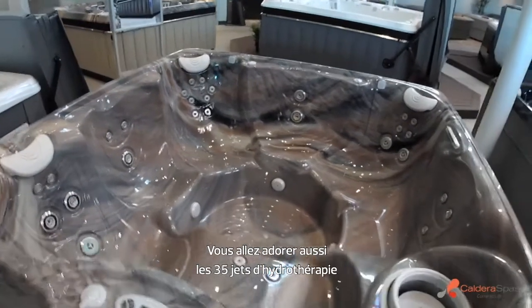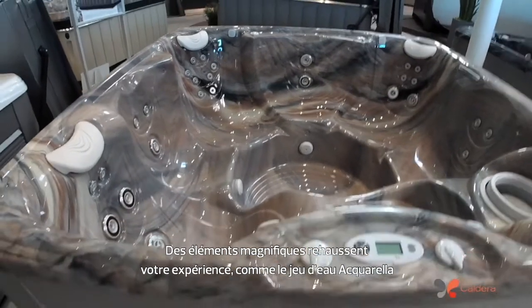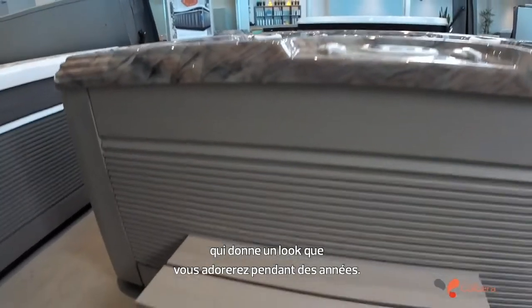You'll also love the 35 hydrotherapy jets and the great power that the pumps deliver them with. Some beautiful things that enhance your experience, like the Aquarello water feature and even the beauty of the Ecotech cabinet, just give you a look that you'll love over time.